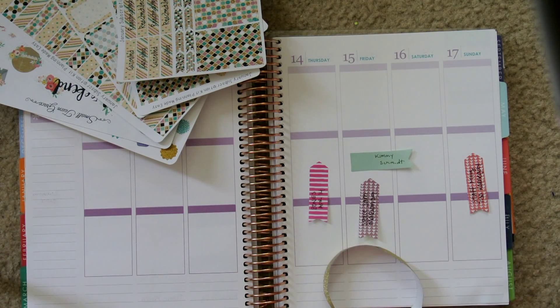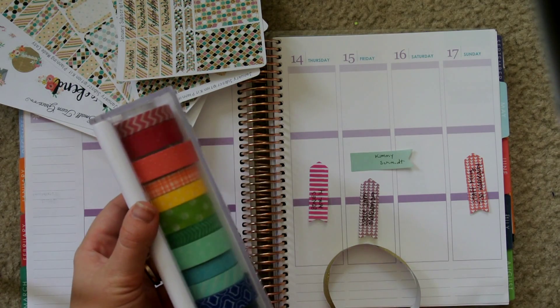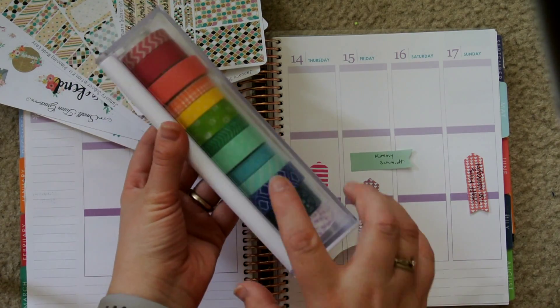This is one of her bigger kits, so it is definitely enough for me to do two different spreads with.